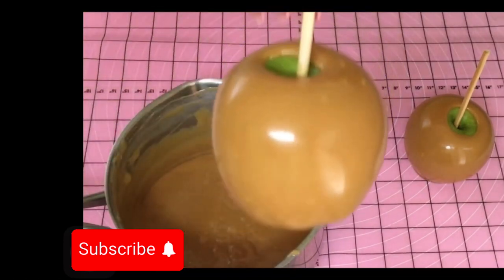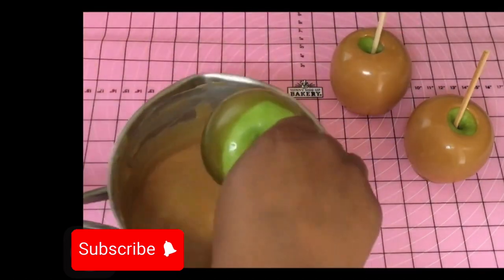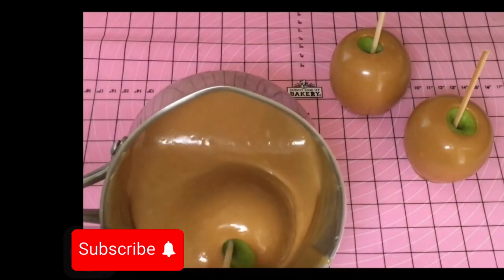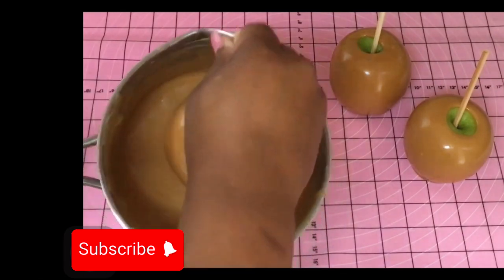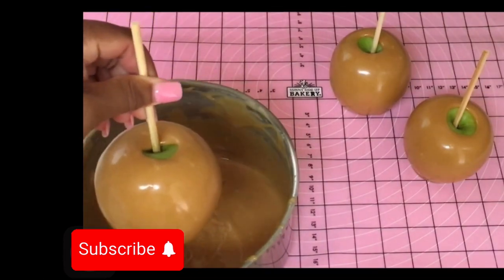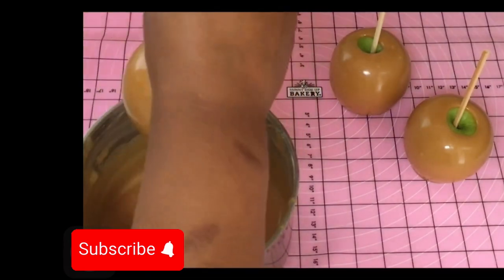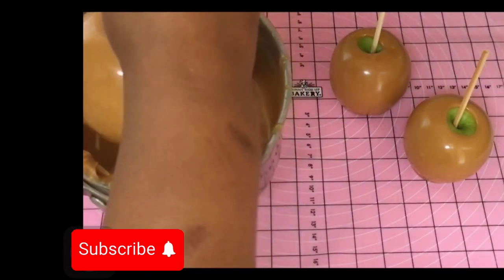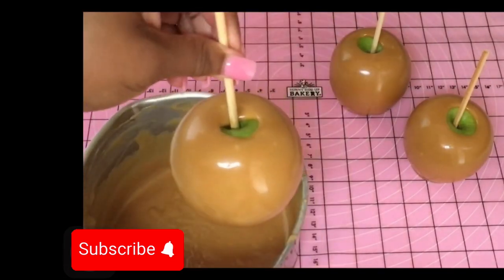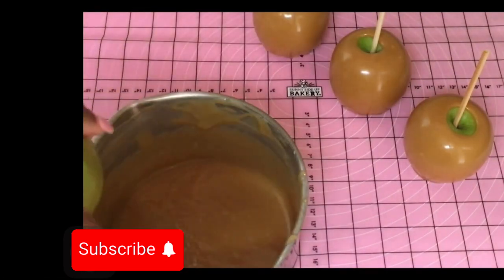This is the perfect thickness right here — beautiful. Just dip your apple all the way in and rotate it. Scrape the extra caramel off the bottom as well as you can. I like to use parchment paper so I can just take everything up and throw it away, but I'm using a silicone mat today.